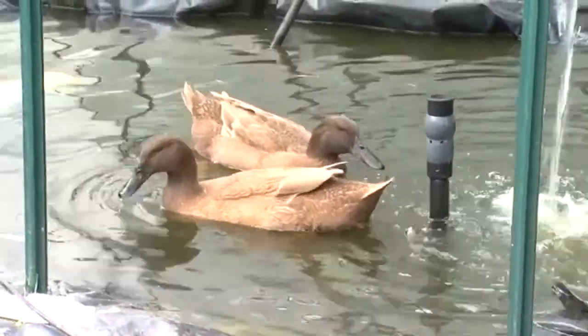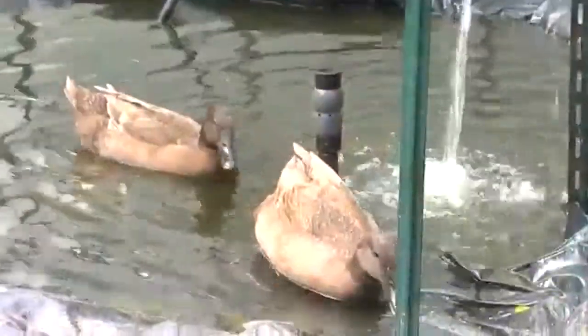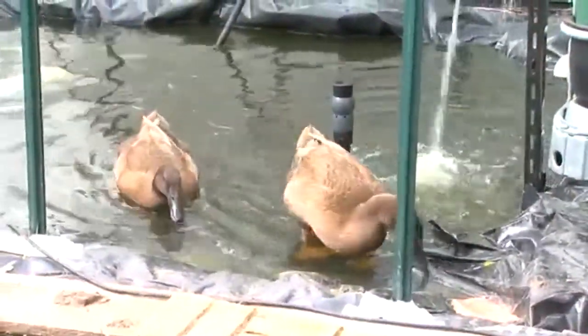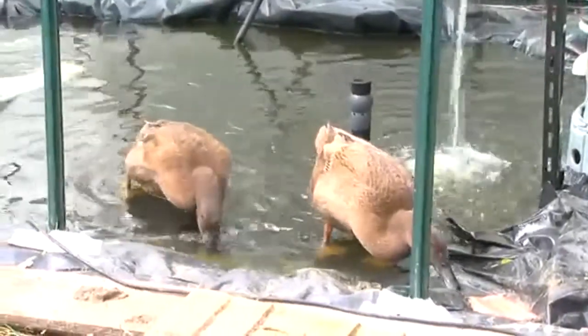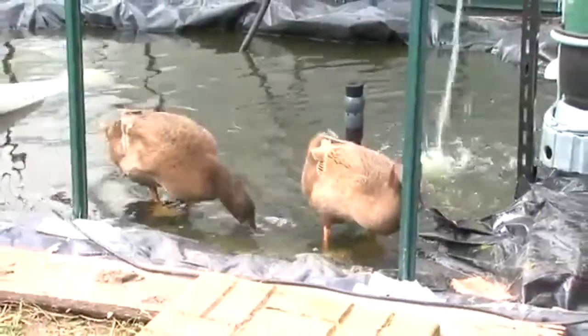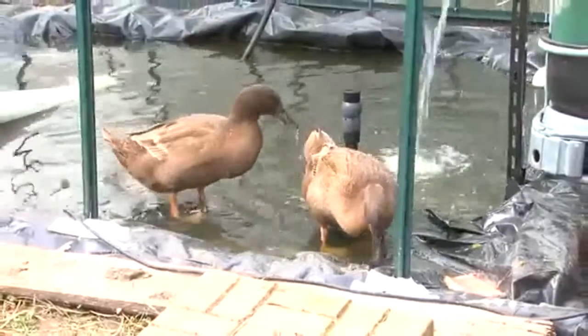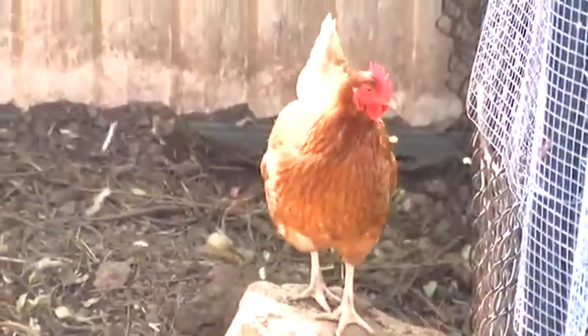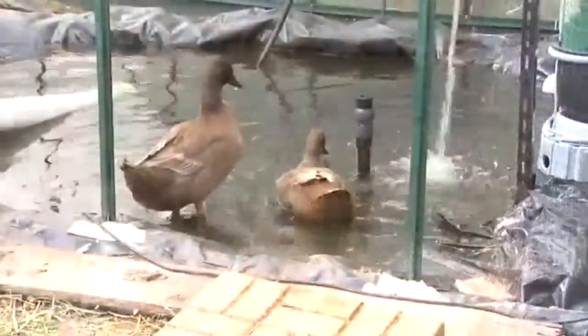This is a little video about my duckaponics, which was originally going to be aquaponics, but my wife bought a couple of Khaki Campbells and we needed somewhere for them to roam. They couldn't be put in with the chickens because they're a little bit aggressive.